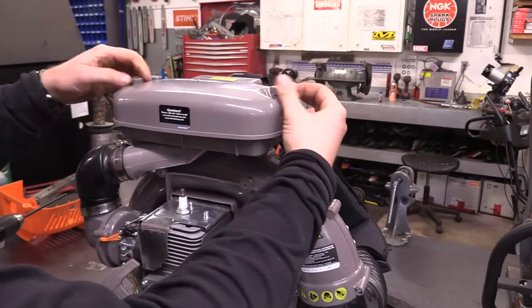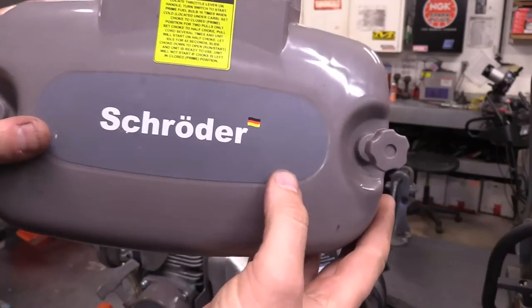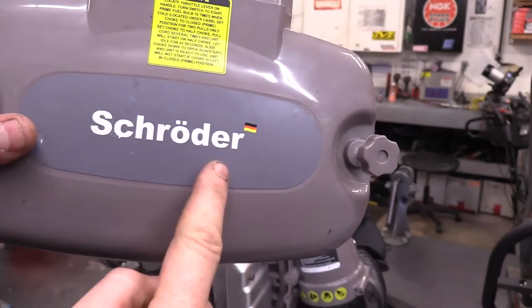By the way, this looks like it's a German company because the German flag is on it and the name is obviously German.